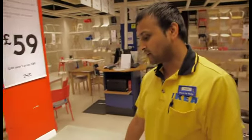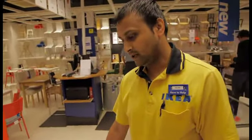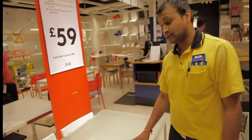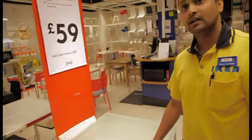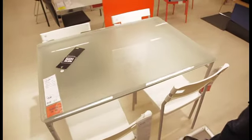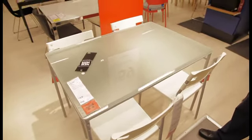This is Lava Frosted Silver Colour White, which is tempered glass, and it's very easy to clean. It has four-seaters, and you can stack the chairs over when they're not in use. It's very tempered and very popular at IKEA.